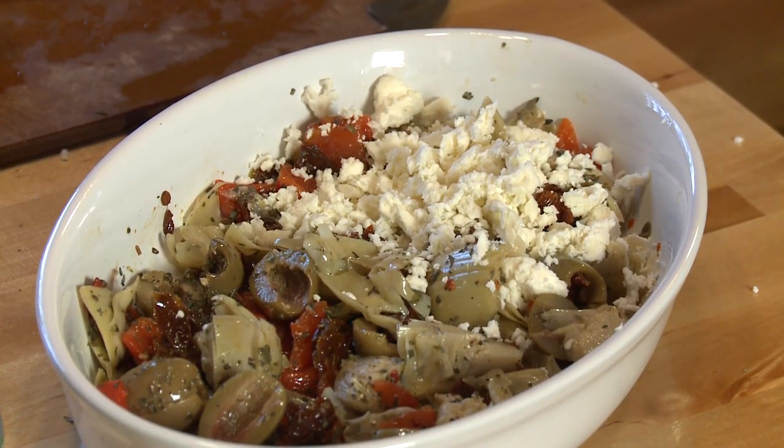Then bring it out, put it on a platter with some big chunks of chewy bread, and boom — you've got an easy appetizer for the holidays. I'm Sue Doden, sharing Good Food for Good Life 365.